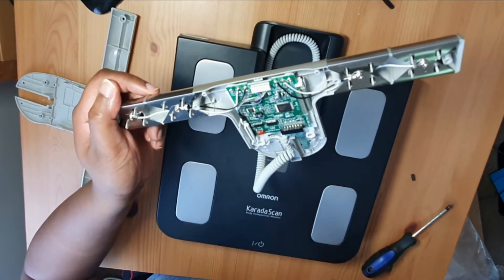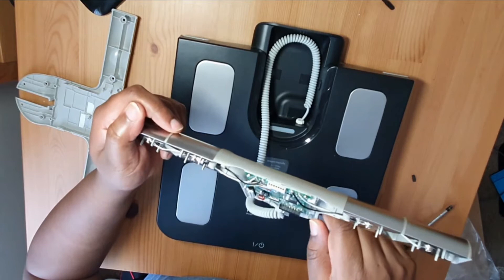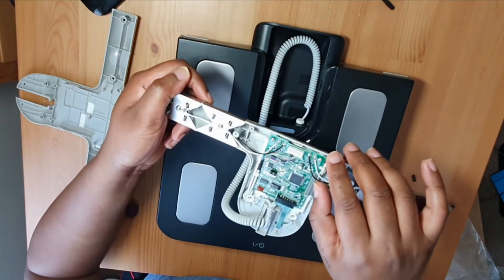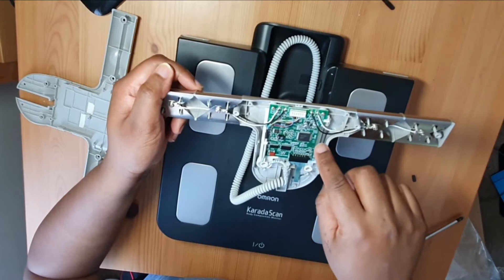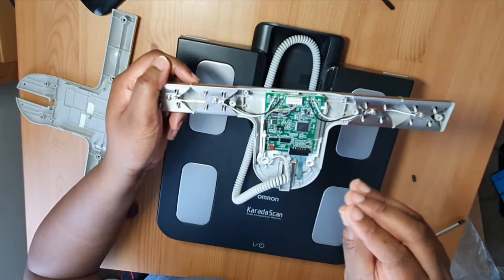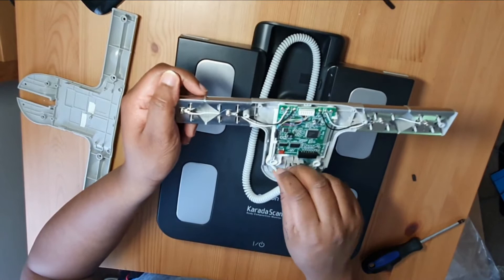So it'll display the load sensors, the load cells, which will all come to the display looked after by this ribbon here. The ribbon looks absolutely fine — in fairness everything on this board looks absolutely immaculate. What I want to do is just unscrew this board so I can turn it over and see if just by putting some pressure between the contacts and the pads of the LCD the problem goes away. I'm not sure if it will, but let's give it a try. First thing we'll do is just unhook this.